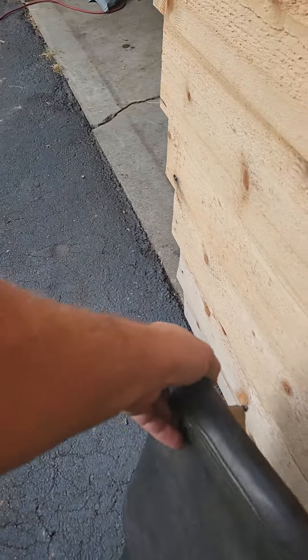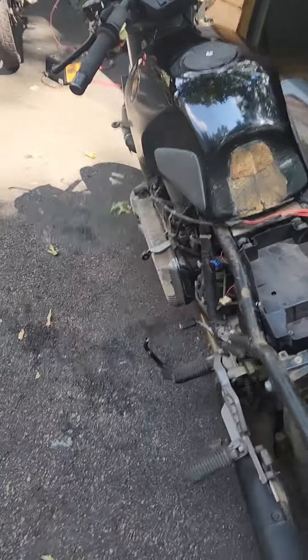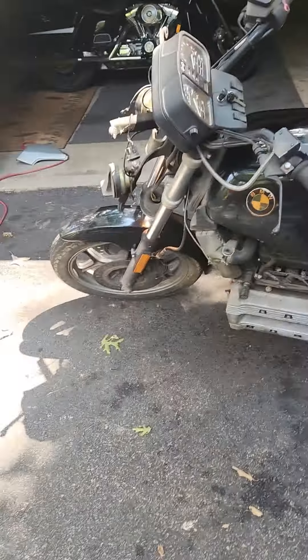I just rode it down the road again — a lot more comfortable actually with all of the fairings on there in my way. So this is the beginning of converting it to a cafe racer.